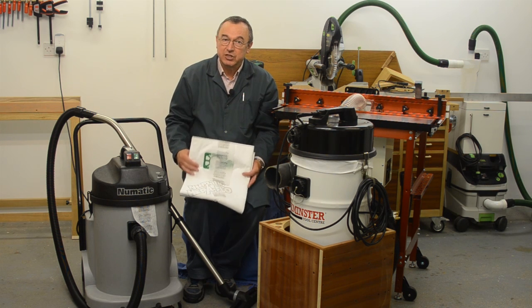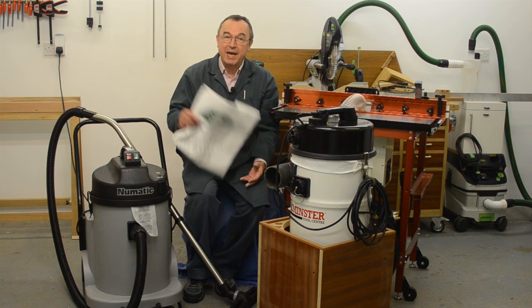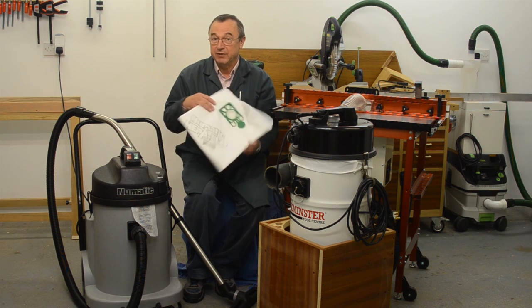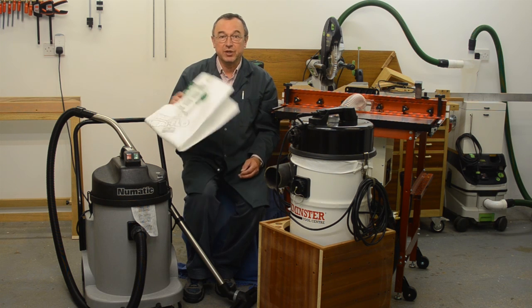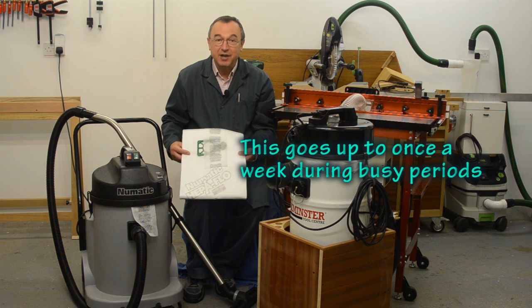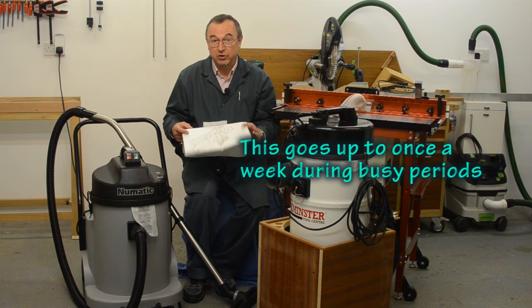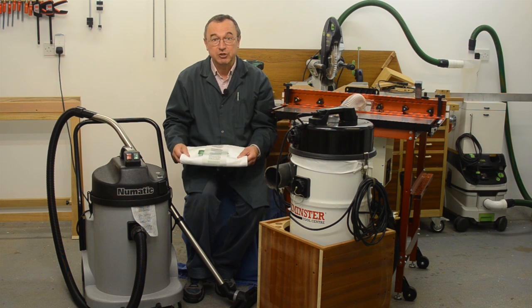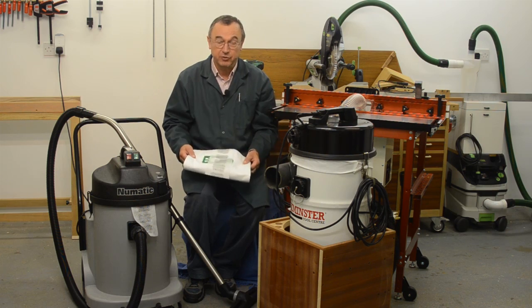Now the running costs of machines is very important. A bag like this costs about £1.50 when you buy them in 10s or 20s at a time, and I need one about once a month. But there are other extractors I'm familiar with where the bags cost closer to £5 each, and using one of those a month starts to become significant really.